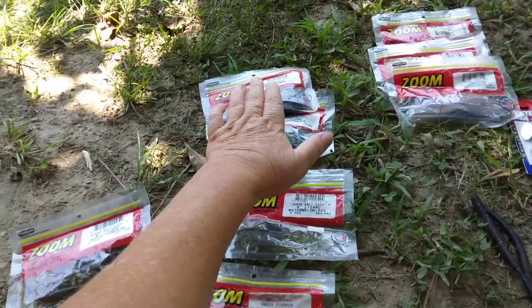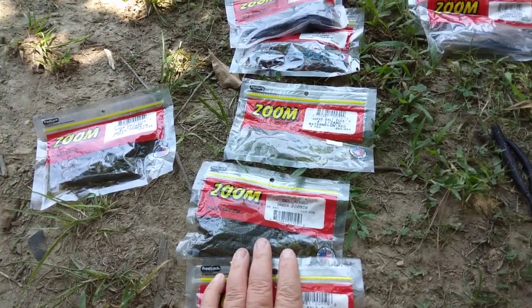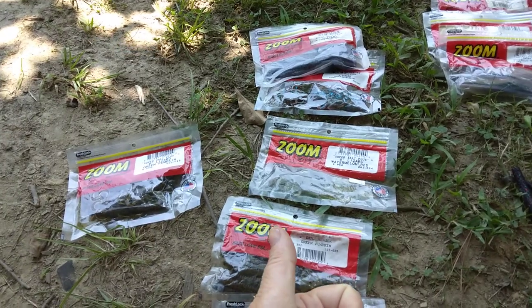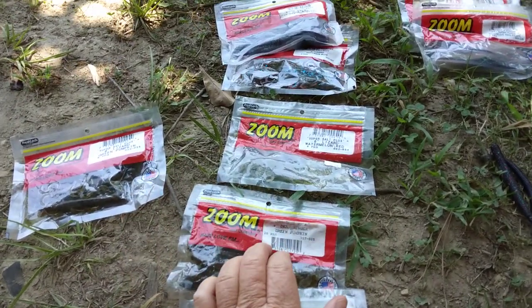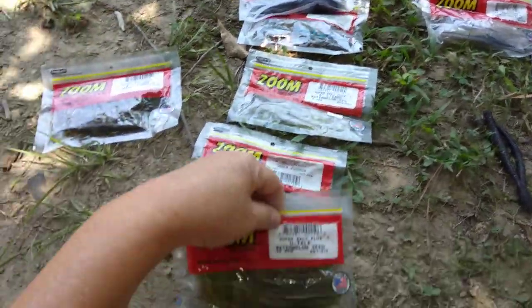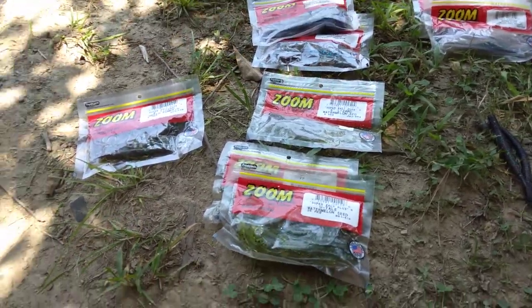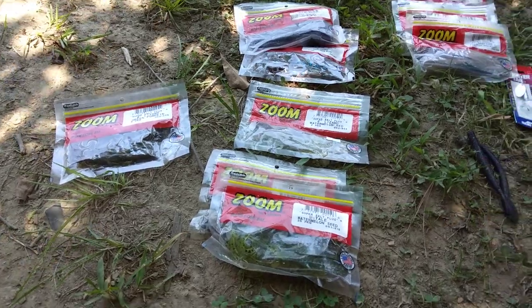Rigging: ninety percent of the time I do Texas rig. You can search YouTube for 'Texas rig' and it'll show you how to rig that. When I can't catch fish on Texas rig, I will go Carolina rig — that's a different type of rig. Again, you can search those in the YouTube queue.